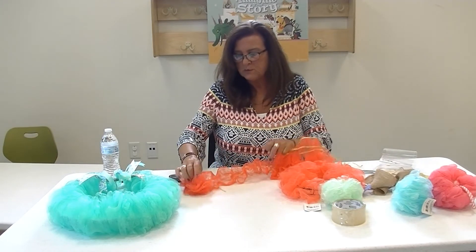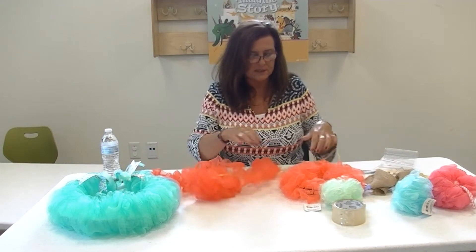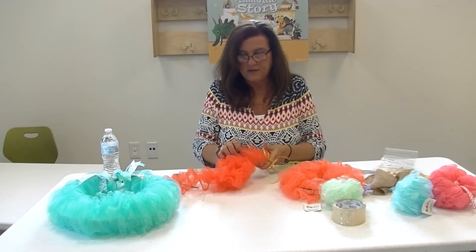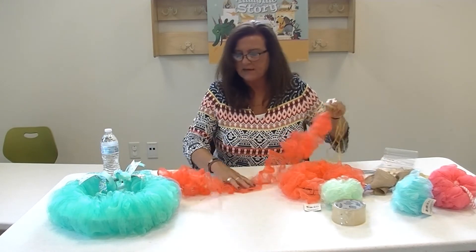I was hoping this would be more of an orange color — I could see it making a really cute wreath for Halloween with a spider or something like that on there.